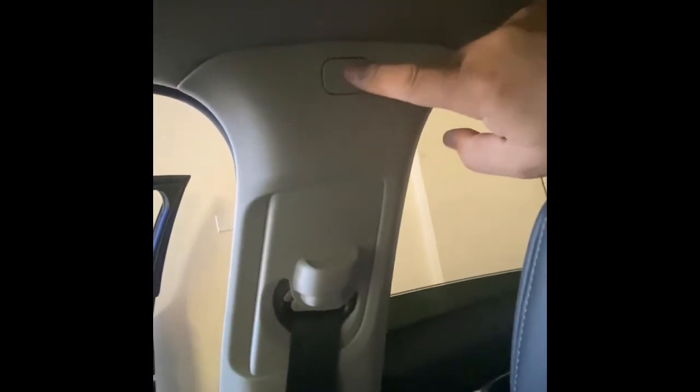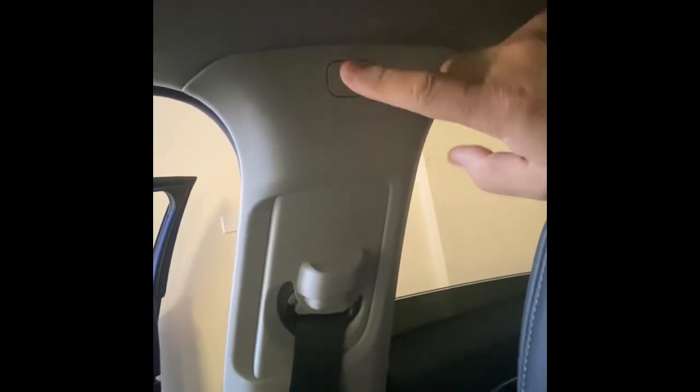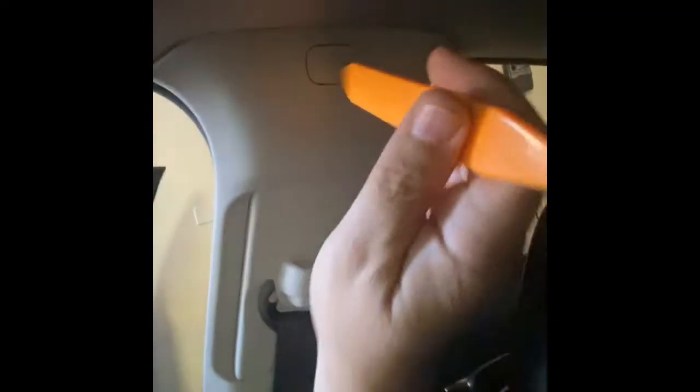All right guys, so the first thing we're going to want to do is get this little cover taken off, and we're going to use this little pry tool here.